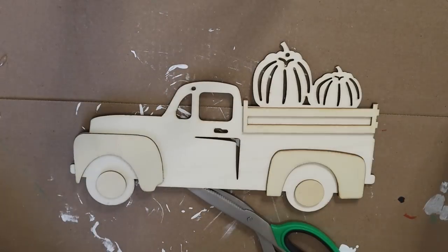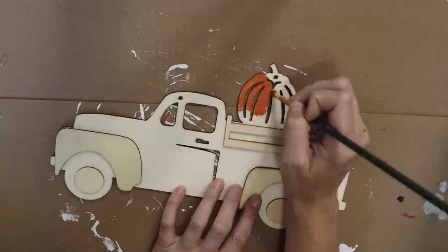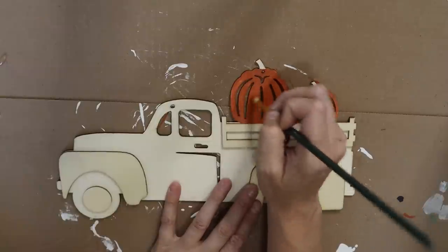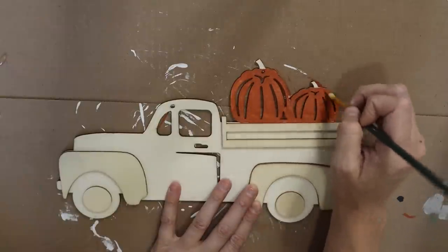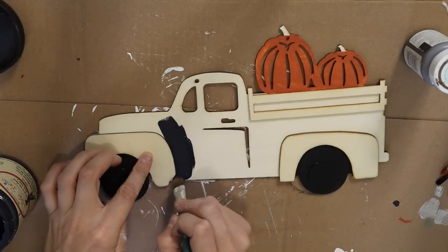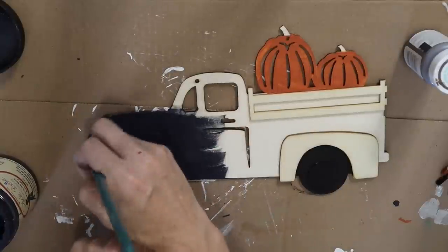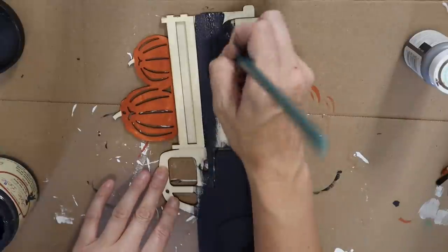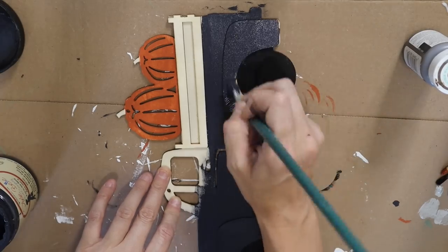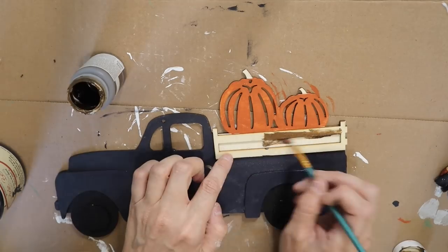This truck I've had for so long — it's from Dollar Tree and I think they come out with these every single year. I'm just going to be painting it using a terracotta color by Arteza. They have some really good acrylic paints and I always have those in the description box. Then I decided to paint the wheels black and I'm using this navy color called In the Navy by Dixie Belle — I think it's the truest navy color I've ever gotten, so I love using it.